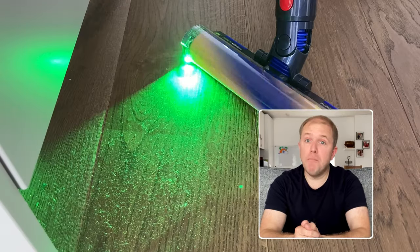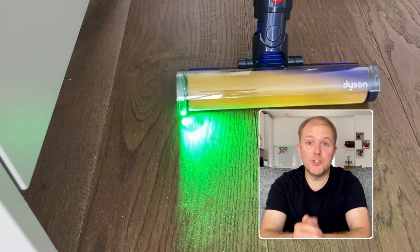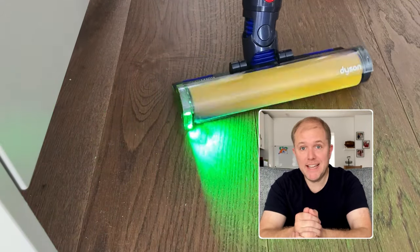If you haven't seen it before, the aim of the laser beam is to highlight microscopic dust and dirt particles that ordinarily you might not see. It does do this, although in reality you'll probably be moving the roller head too fast to make it that useful, and none of them are particularly good in bright sunlight.